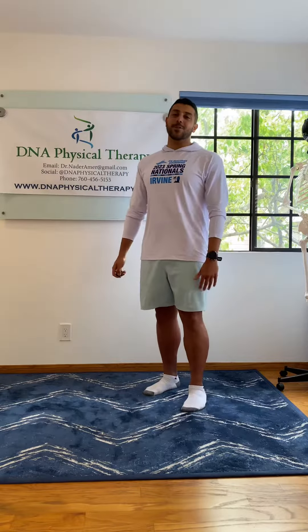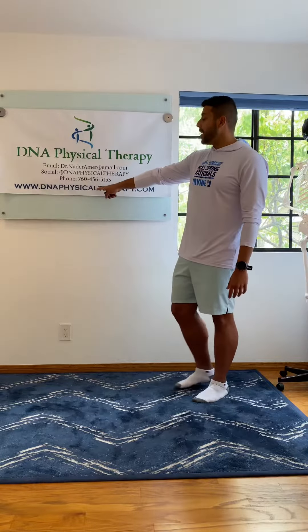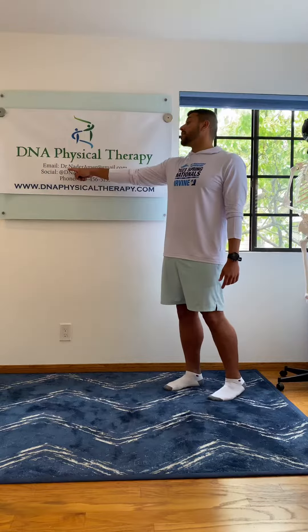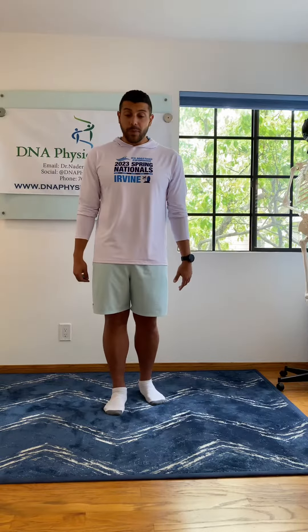Heyo, Dr. Nader Ammer with DNA Physical Therapy. Today we're talking about the single leg deadlift, or RDL. What does RDL stand for? Roman deadlift. Don't forget to book an appointment at dnaphysicaltherapy.com. And if you have any questions, email me at dr.naderammer at gmail.com or leave a comment in the section below and I'll get back to you. So let's begin.